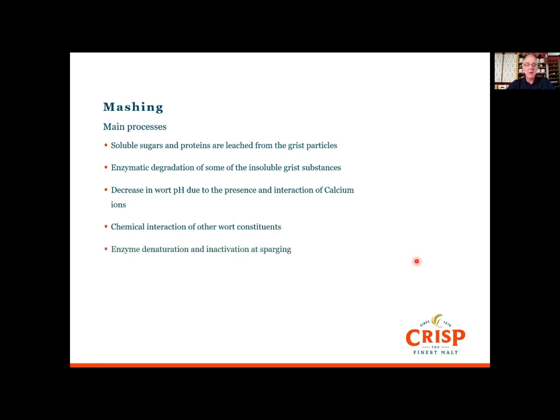At the end of the mashing process, when we start to sparge, we try to denature and inactivate the enzymes because we don't want them to carry on during the runoff of the wort — that might cause over-attenuation and produce more alcohol than you want.